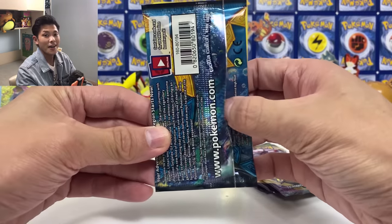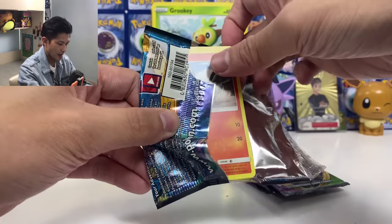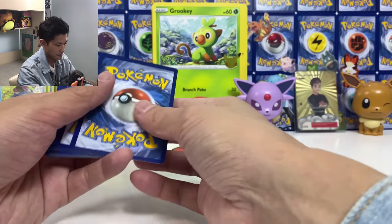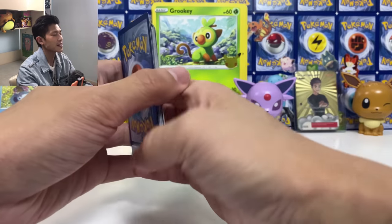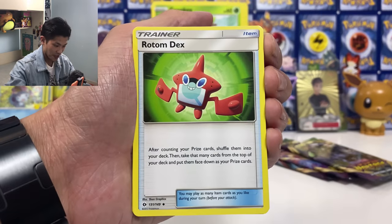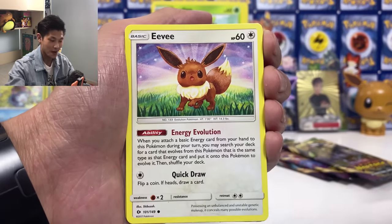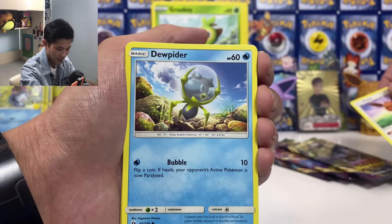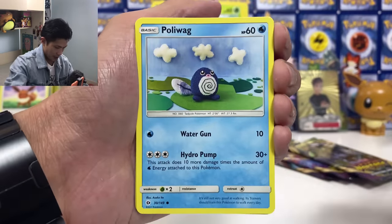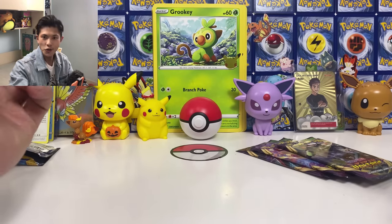Final Sun and Moon pack. Not going to look at the color of the code. Four from the back — here we go. We're going to get one GX or one holo card. Passimian, Hawlucha — I miss those Sun and Moon characters. Eevee! Let's put Eevee at the back — Eevee deserves it. And Lanturn. No GX from Sun and Moon.